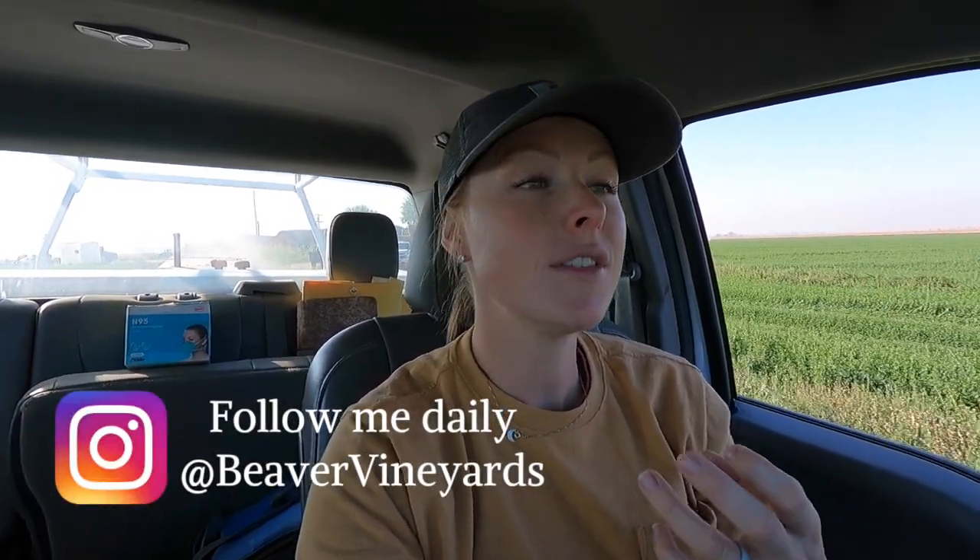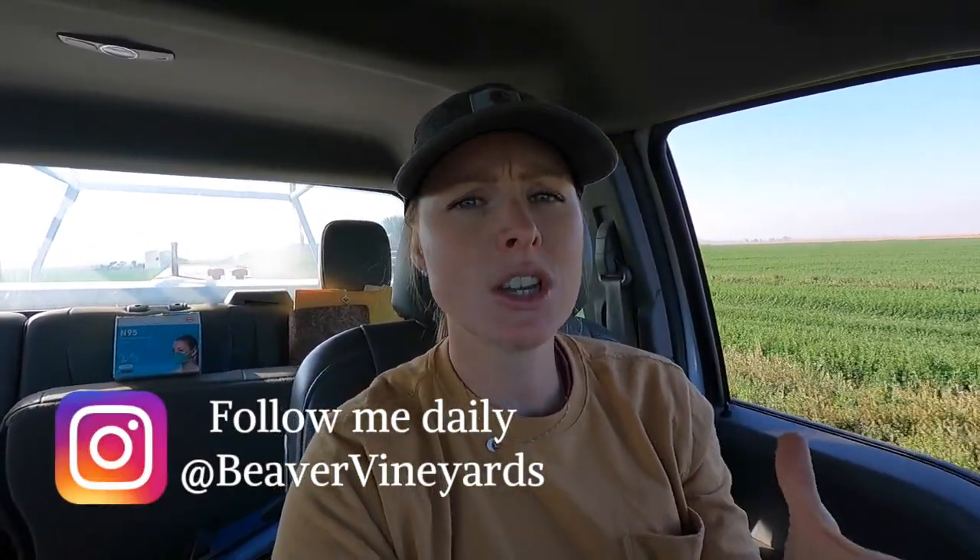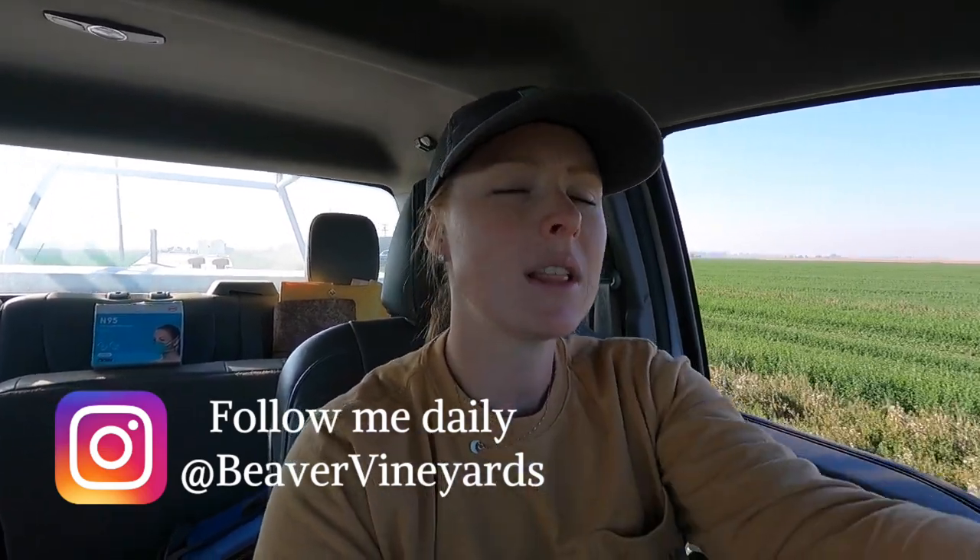Hey everyone, day three of corn harvest. We are actually heading back to the shop right now, taking the harvester back. My dad noticed there was a lot of corn coming out of the machine. He made some adjustments and it was still happening, so he had the guys help him clean it off this morning. They ran it for a bit and could tell it was really coming out of a certain area. He went up there with a flashlight and could see that something is bent or there's a hole, so we are going to run back to the shop and see if this is an easy fix or a difficult fix — hopefully we'll be out harvesting earlier today than the first two days.